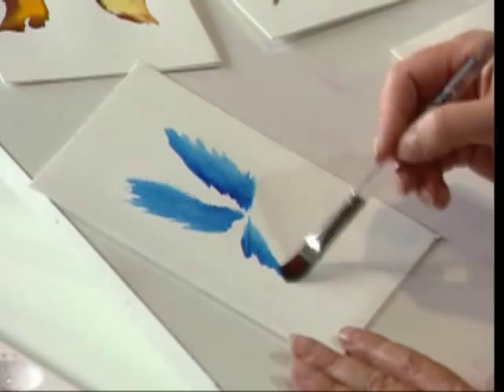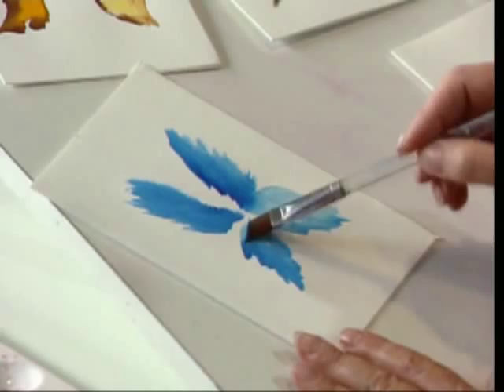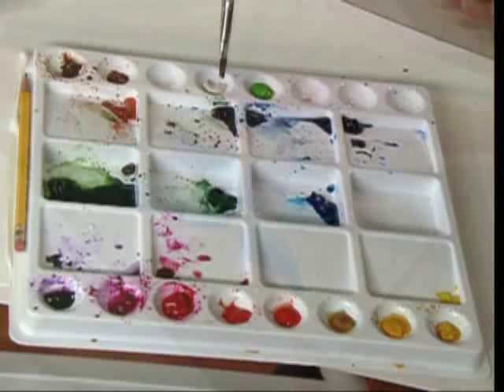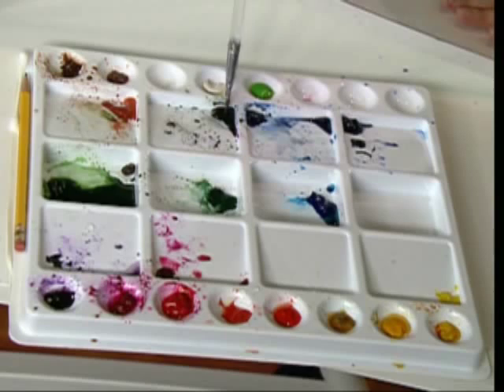Put a little bit of water on there and pull this right on out. If I want my colors to be lighter, I simply add more water to it. If I want them to be darker, I pick up more pigment. I'm going to go over and get a little bit of my indigo — a nice, rich, dark color here.